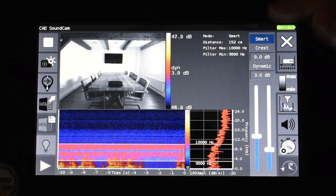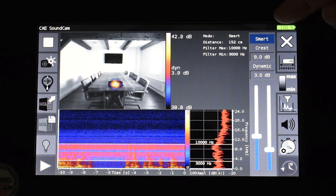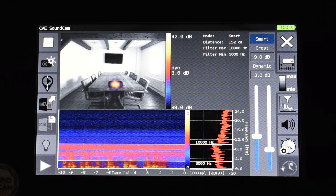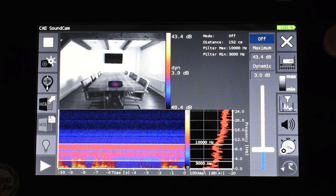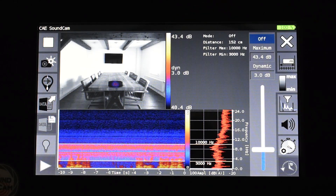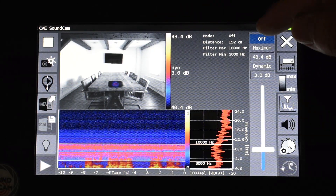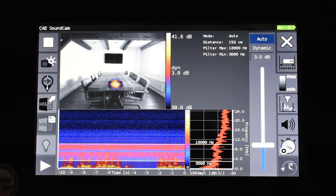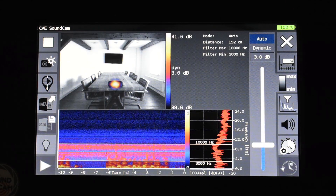In the next settings we can choose the scaling modes. There are three scaling modes: the smart mode where we can filter out background noise; the off mode where we simply hold a maximum value, and when this is reached we see something in the picture; and the auto scaling mode where we always focus dynamically on the loudest source. Let's switch back to the smart mode.